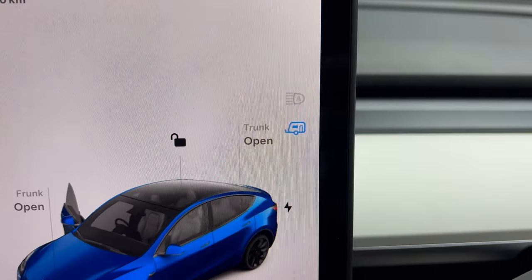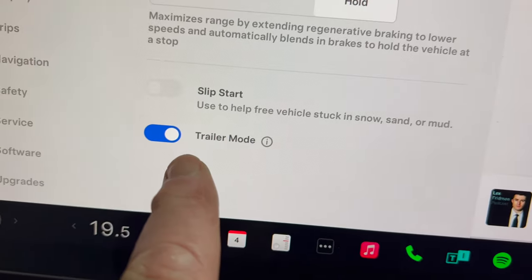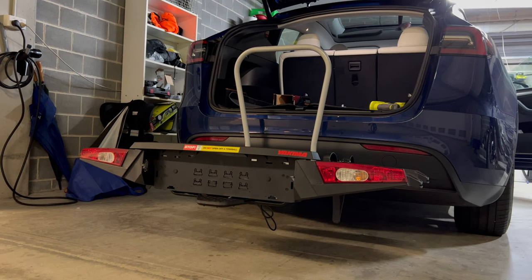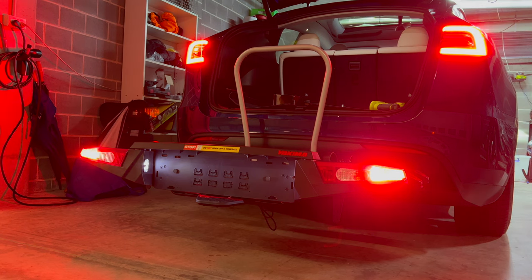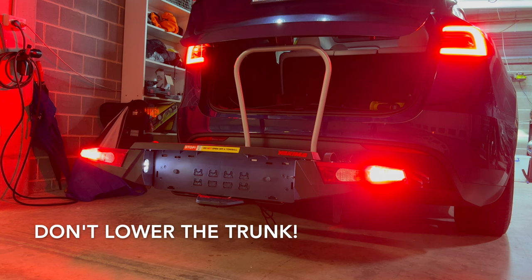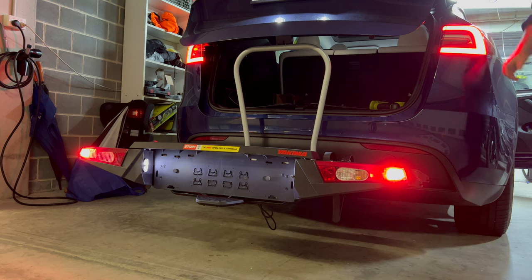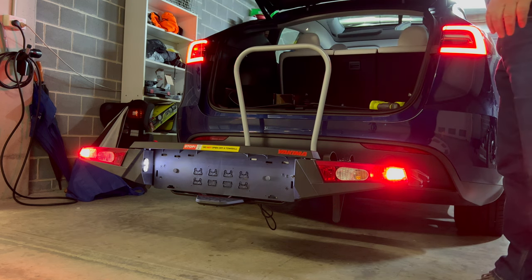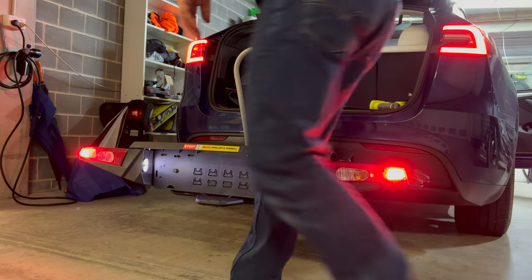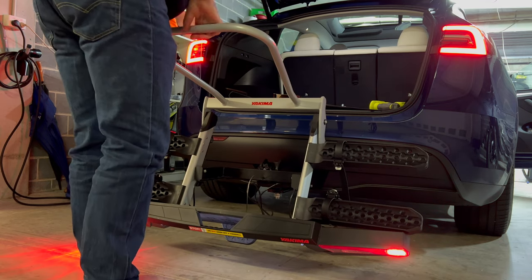The Tesla Model Y detects the electrical connection and automatically goes into trailer mode. I ran a test of the brake and indicator lights but made the mistake of trying to close the trunk — don't do that. Trailer mode doesn't prevent the trunk from being closed, presumably because it assumes you've tilted the rack backwards, or possibly you are towing a trailer and it won't interfere with the trunk. The Yakima rack is designed to tilt backwards with a load on it so you can open and close your trunk.